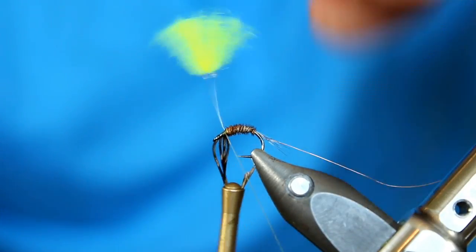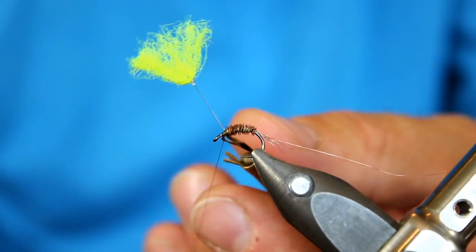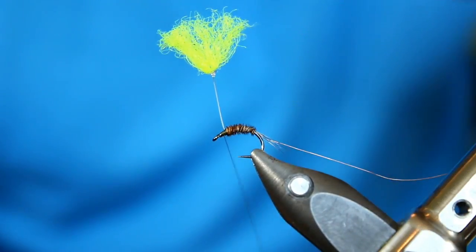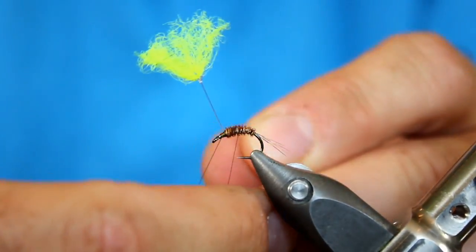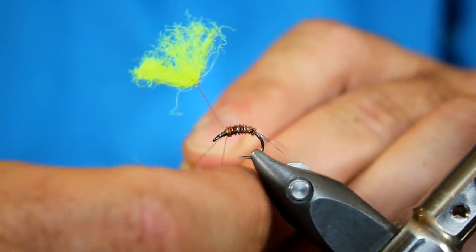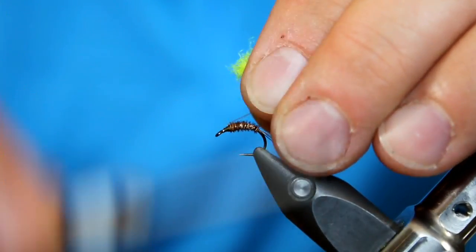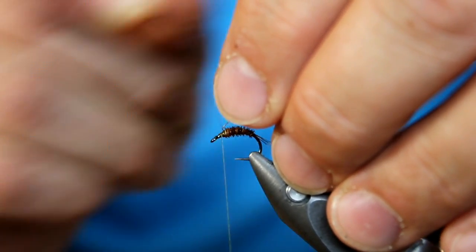Now let's lock those in place. It looks like they're kind of kinking my post down, so I want to make sure I'm wrapping between those fibers and that post. Next we are going to wrap in this ribbing — I'm going to counter-rib this to the pheasant tail to help protect it and give us just a nice amount of shine. That is all we need. Because the wire is so fine, we can just helicopter it away or simply pull and tear it right off.